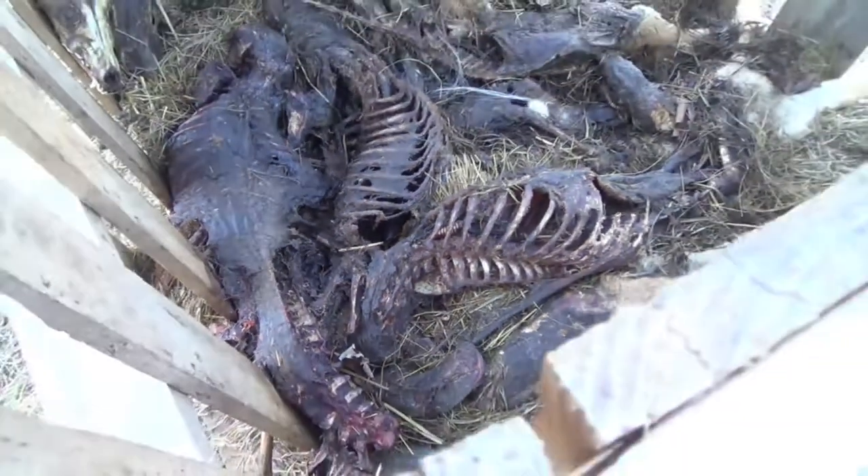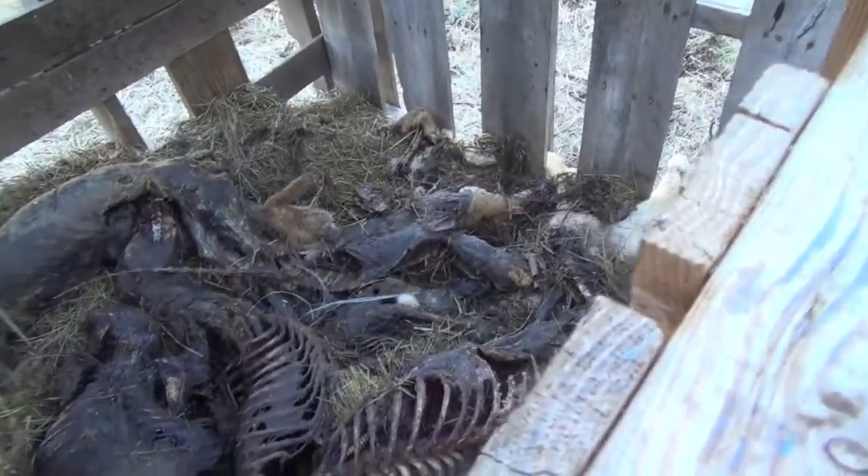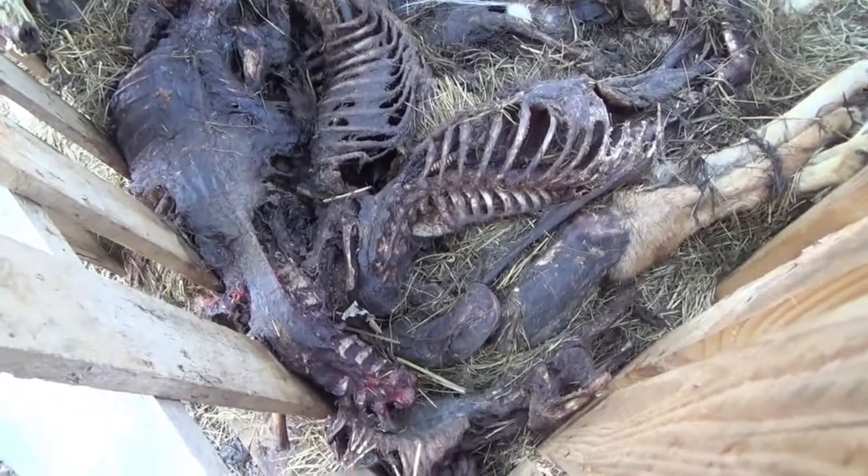Got a crap ton of maggots in there working. So by the time the end of this next summer gets here, most of this should be done, and I'll have a bunch of bones left over — there shouldn't be any flesh left.